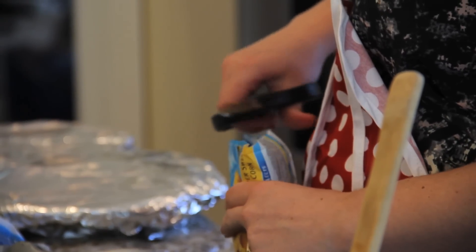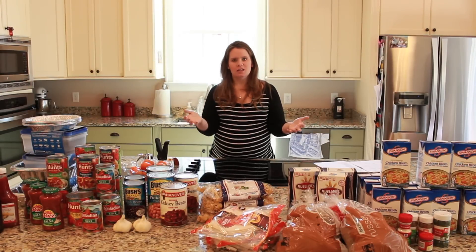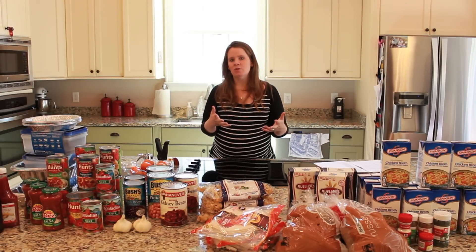Most of our prep work is done — today we just have to assemble. Hopefully we can conquer these 21 meals in less than two hours. That's our goal.